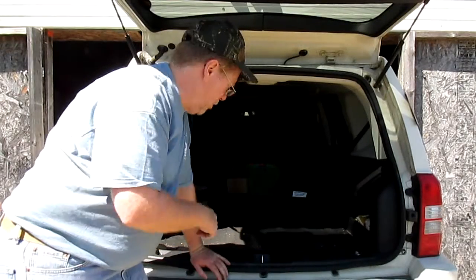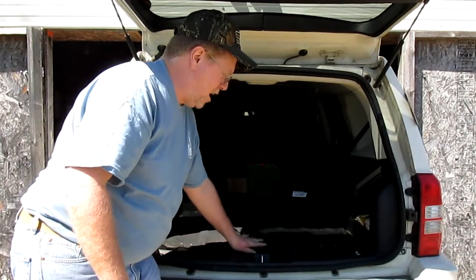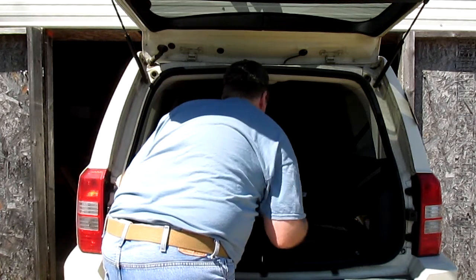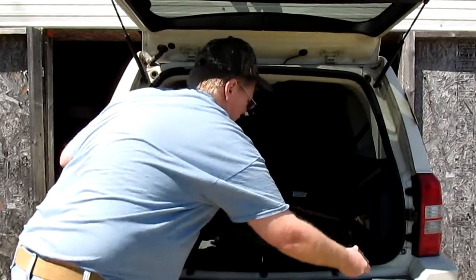The first thing we're going to do is remove the spare tire from the back of the Jeep, along with the soundproofing liner underneath the spare tire, and also a little tunnel cover. One of the first things we want to do is remove the cover here and the spare tire, and that snaps right out.